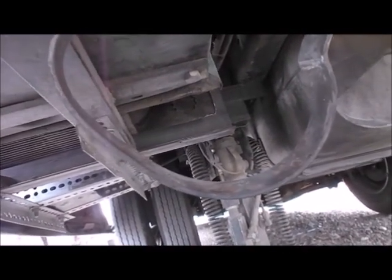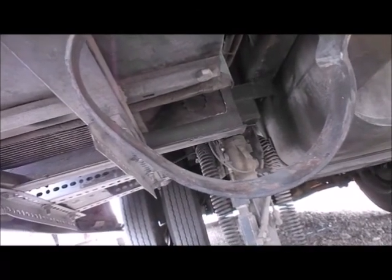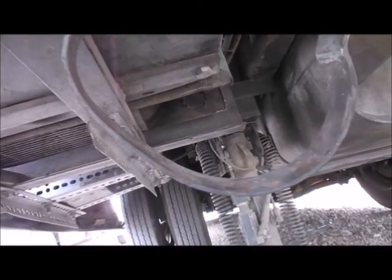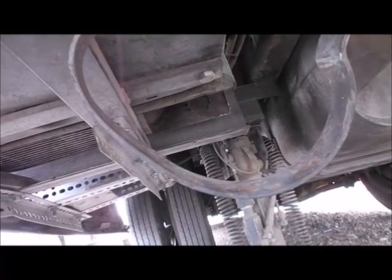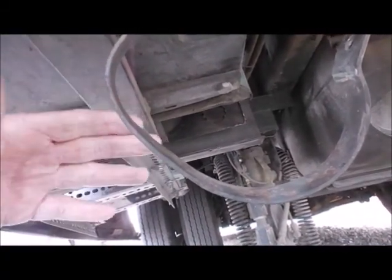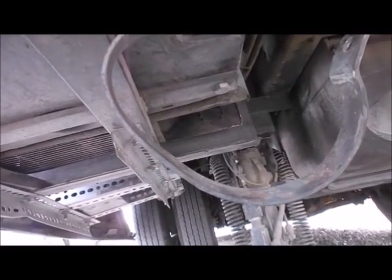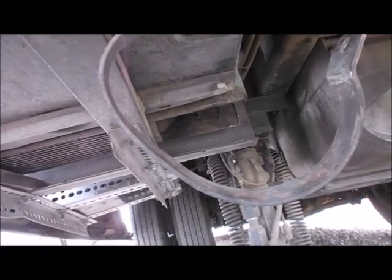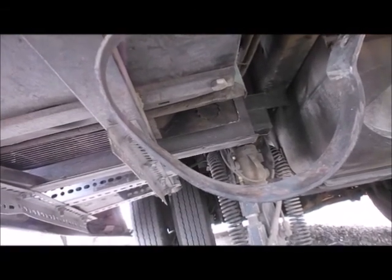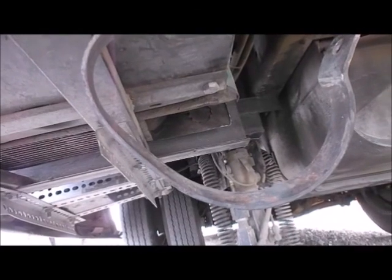The mufflers are a hundred bucks apiece plus the time to put the new one on. A lot of times you pull into a gas station and you bottom out on the muffler — a hundred bucks. But not only that, it's the inconvenience of running it with a damaged muffler making noise, or the inconvenience of having to change the muffler.